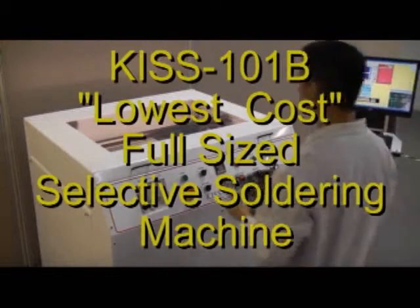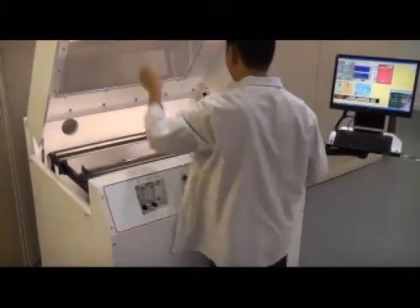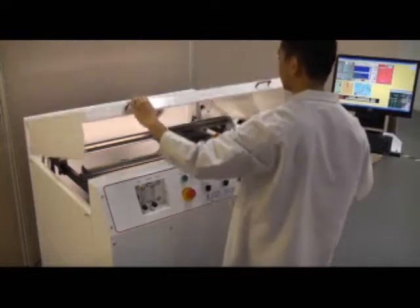Ace is proud to introduce the KISS 101B. The 101B is a fully enclosed selective soldering machine designed specifically for high mix contract manufacturing.